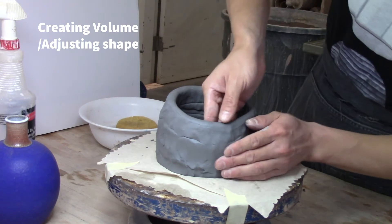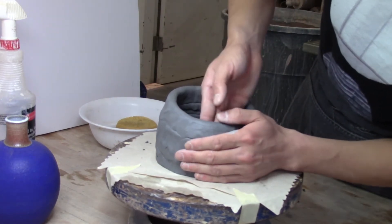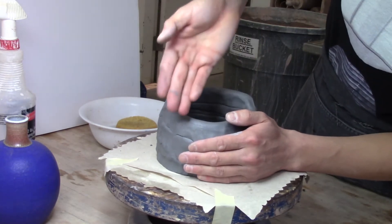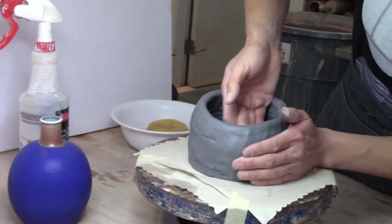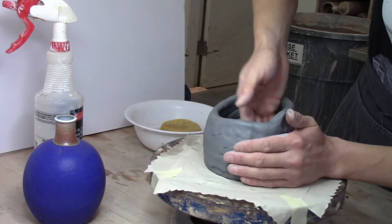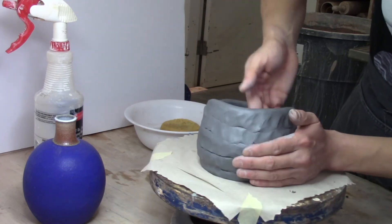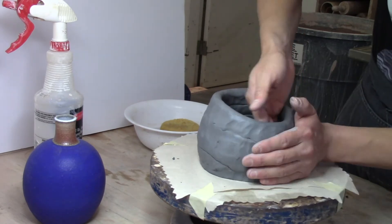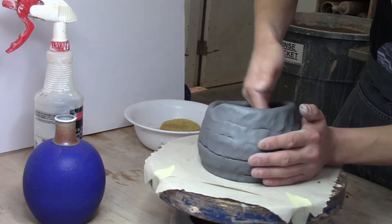Now that there's a little height in the piece, I'm going to start shaping. I'm pushing out the walls to create the lower part of my piece. On the inside hand, I'm pushing outward while my outside hand supports the walls. I go around slowly, rotating the banding wheel and opening up the sides as evenly as I can with even pressure — nice and soft, nice and slow.